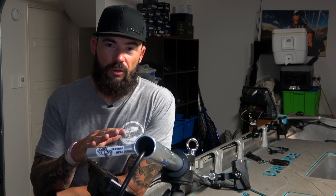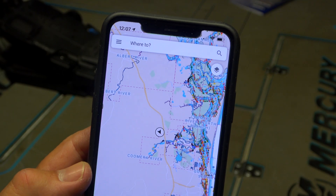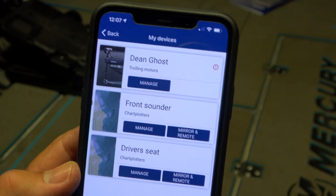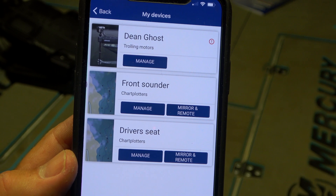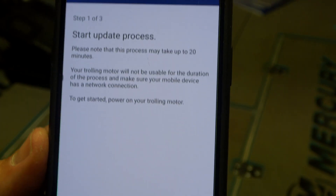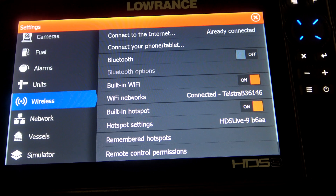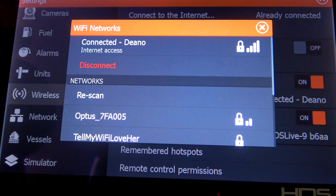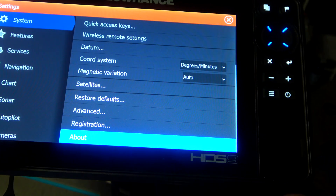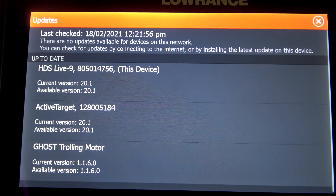Whenever you're installing something new — especially something as significant as Active Target — make sure all your units are up to date. With everything powered on, including the Ghost trolling motor, check for updates. The first and probably easiest way is through the Lowrance app: go to My Devices and you'll see a little alert symbol if a firmware update is available. Start the update and it transfers straight from your phone. The second way is through the sounder itself — connect to the internet via phone hotspot, go to Settings > System > About > Support > Check System for Updates. Now everything on my system is up to date.